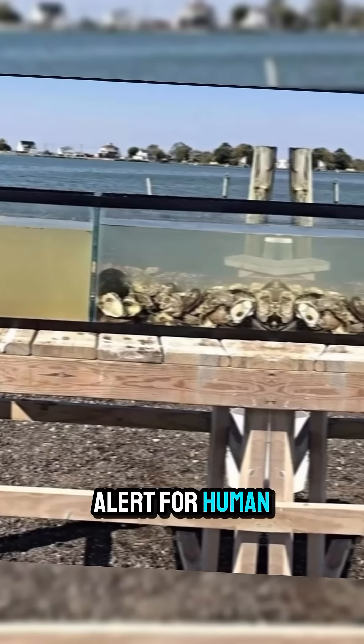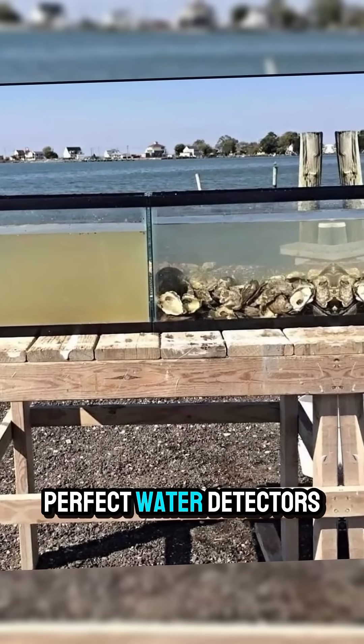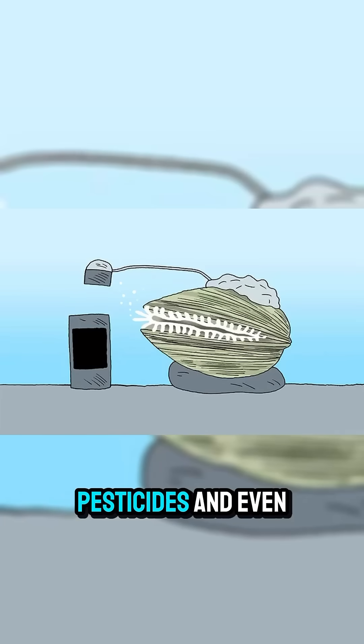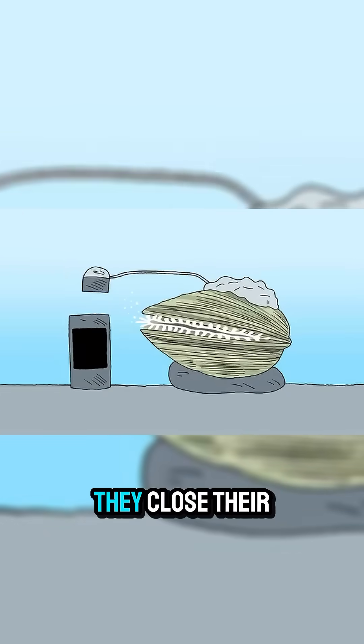If six of them close and trigger the switch, it sends an alert for human intervention. But why mussels? Mussels are nature's perfect water detectors. They're incredibly sensitive to pollutants like heavy metals, industrial chemicals, pesticides, and even bacteria. The moment there's contamination, they close their shells, sending an early warning.